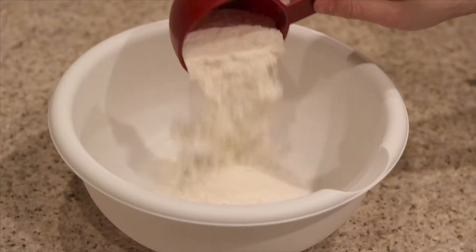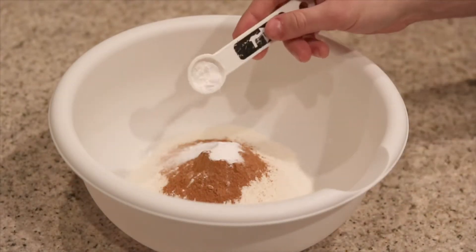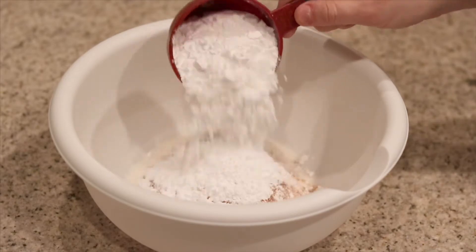Our first step is to grab a mixing bowl and start adding in our dry ingredients. Let's start with one cup of coconut flour, two teaspoons of cinnamon, one teaspoon of baking soda, three quarter teaspoon of cream of tartar, a half teaspoon of salt, and one cup of powdered swerve. Now we'll take our whisk and mix all those dry ingredients together until there are no clumps and everything's nice and mixed.